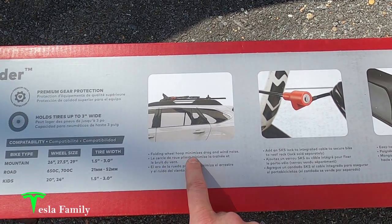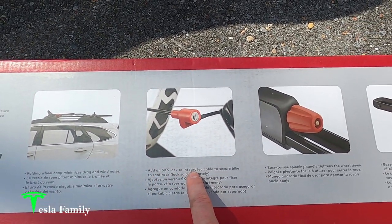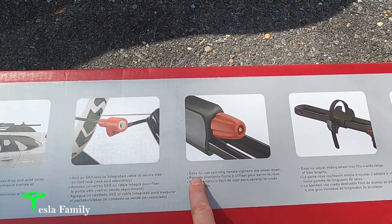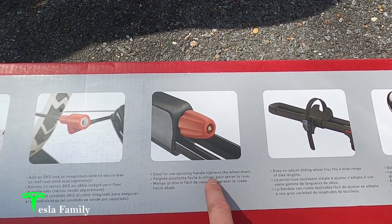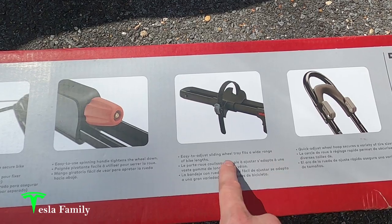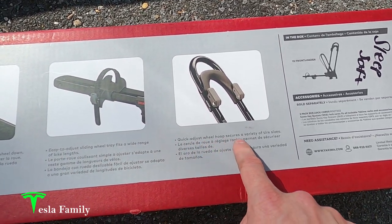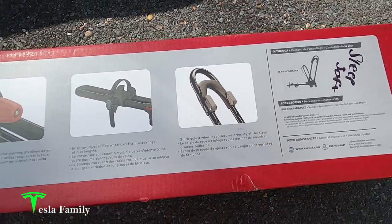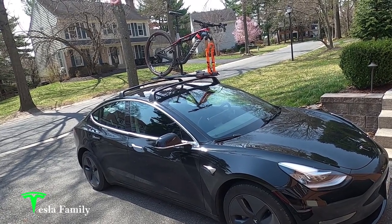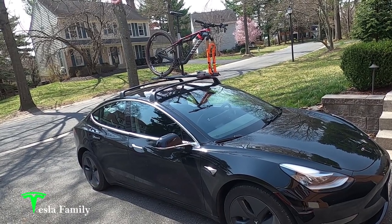We can see compatibility here with mountain bikes, road bikes, and kids' bikes ranging from 29-inch wheel mountain bikes, 700C, 650C road bikes down to 20-inch kids' bikes. It's got the folding wheel hoop that minimizes drag and wind noise. Add the SKS lock to the integrated cable to secure your bike to the roof rack. Easy-to-use spinning handle tightens the wheel down. Easy-to-adjust sliding wheel tray fits a wide range of bike lengths. The quick-adjust wheel hoop secures a variety of wheel sizes. If you're interested in learning more about the high-speed wheel-off bike rack that I already have on my Tesla Model 3, check out the link above for that video.